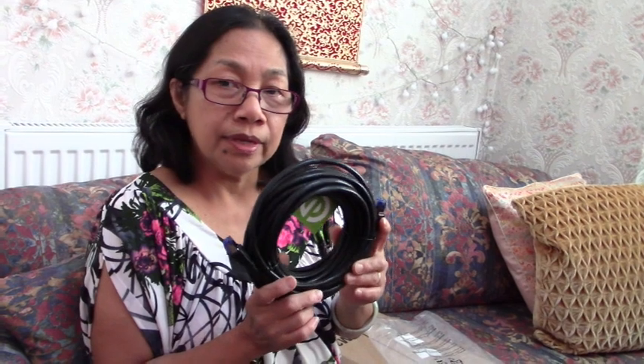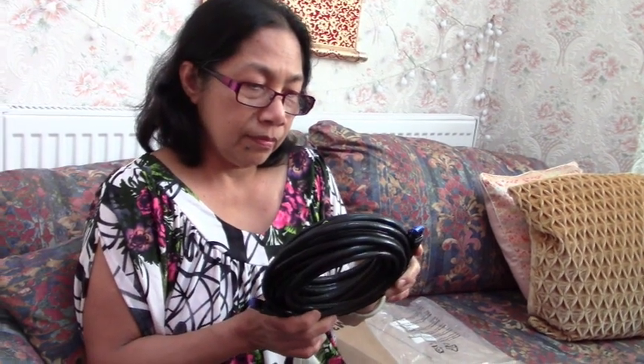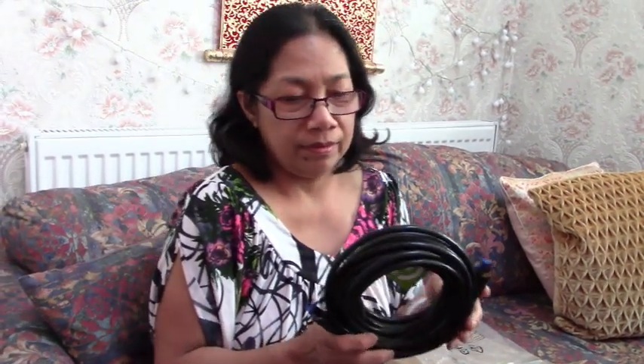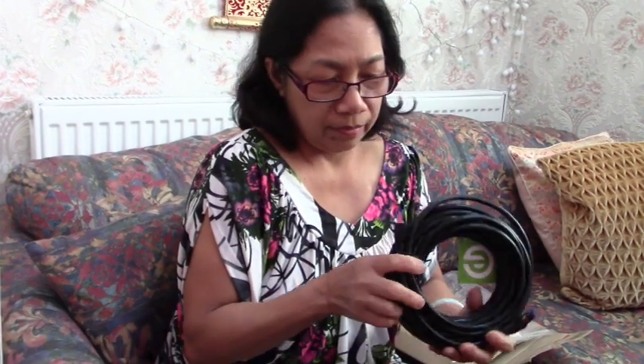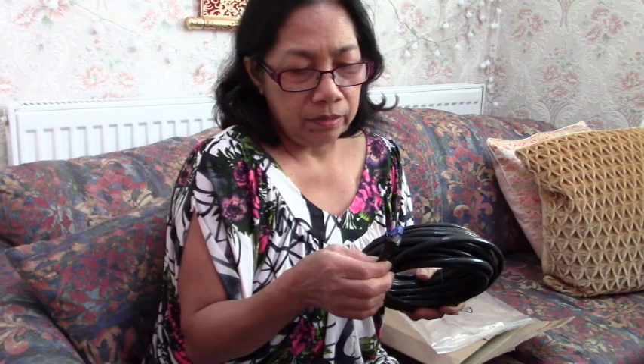The other one you got is also supposed to be shielded, but it's much thinner. This one is a bit thicker. It's supposed to be faster, but as I said, the speed doesn't really make much difference. But it's good — you know what to buy!